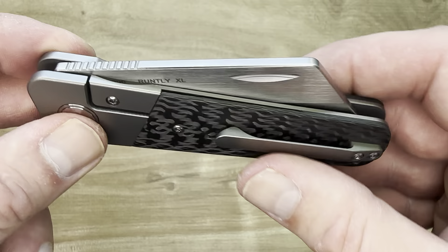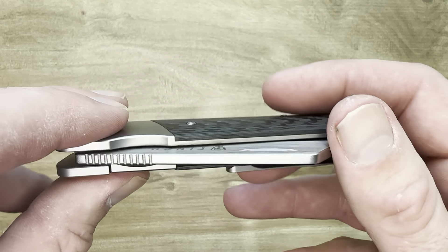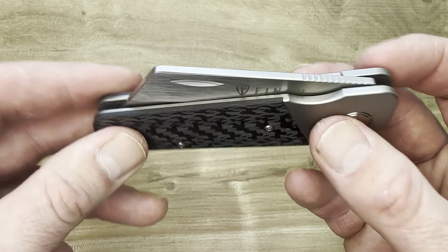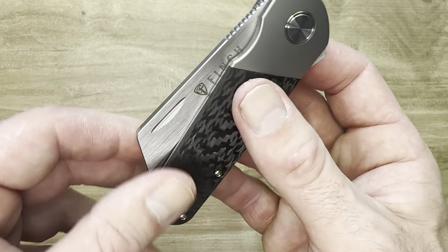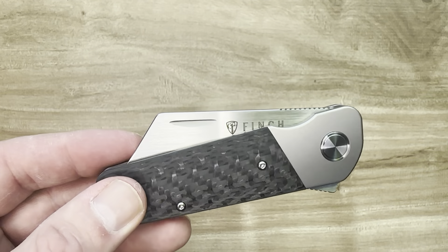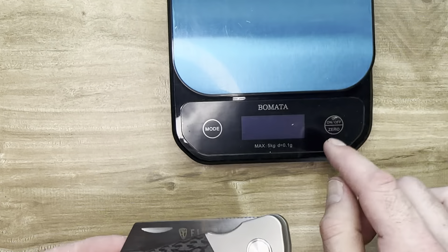This thing is just so nice in hand. I believe it is 4.89 ounces, so it's chunky and heavy. That's mostly because of this giant chunk of steel — the titanium and the carbon fiber aren't why this thing is a little weighty. But the way they balanced this thing is incredible. She's a big knife at 4.89 ounces.